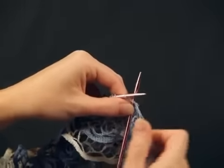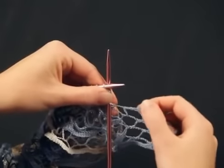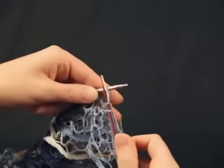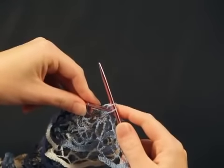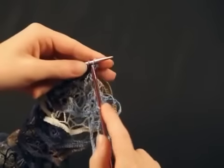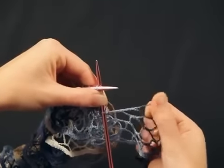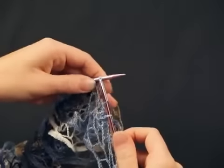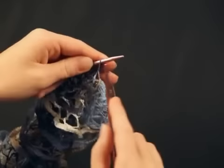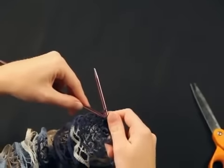To bind off with Starbella, knit the first two stitches. Slip the first stitch on the right needle over the second stitch. Knit the next stitch and slip the first stitch over the second stitch. Repeat until one stitch remains on the right needle.